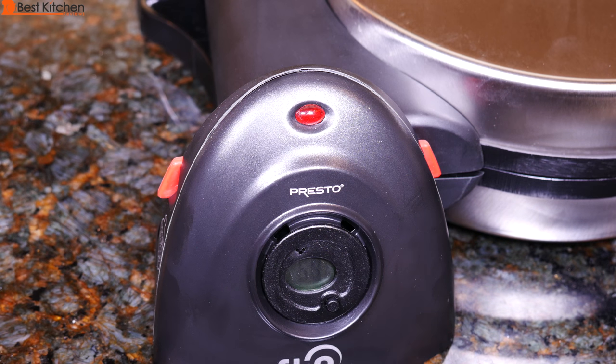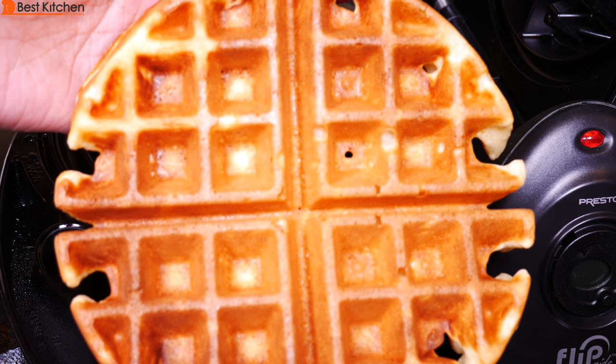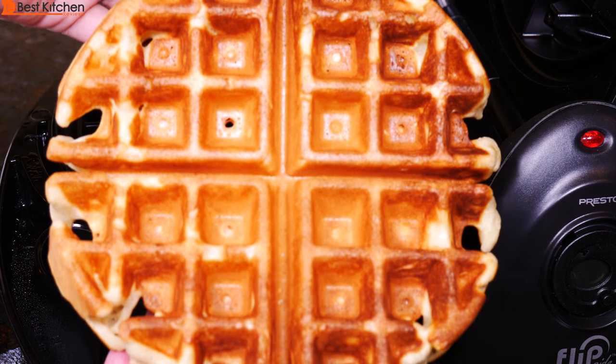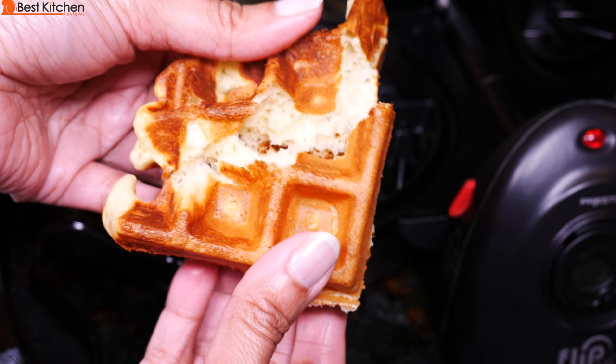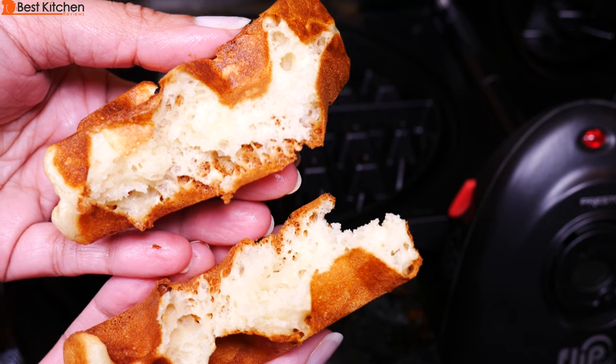I like the one minute warning beep because if I'm away from the kitchen, I know I have to run back and get my waffle. The Presto waffle maker made waffles that are crispy on the outside and soft on the inside, and it was evenly browned. The unit is easy to use and stores neatly. The link to the Presto is in the description below. I hope you found this review useful — subscribe for more reviews and thanks for watching.